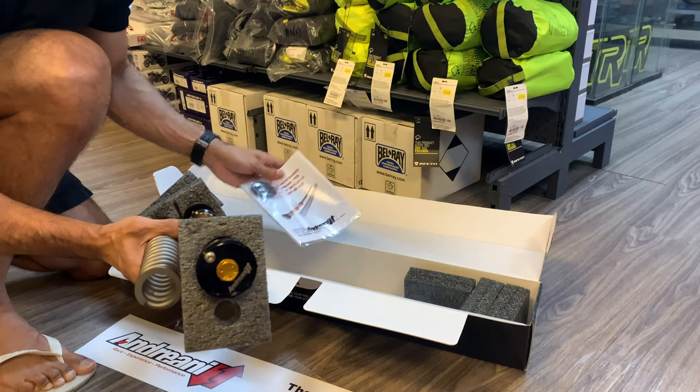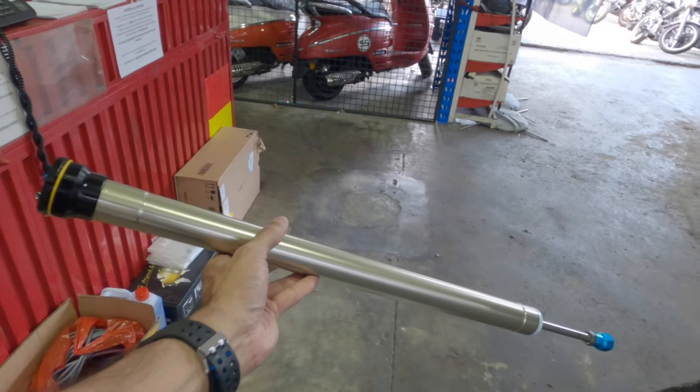One of the main advantages of such a system, on paper at least, is the fact that it's actually much lighter. I had the opportunity to actually hold both cartridges — a spring system and an air spring on this fork itself — and there is about a one kilo difference. So it is significantly lighter. In addition to that, it also allows you to, on the fly, change the spring rates simply by pumping specific amounts of air into the fork.